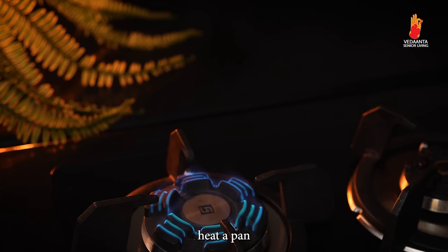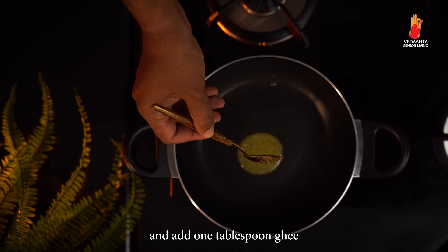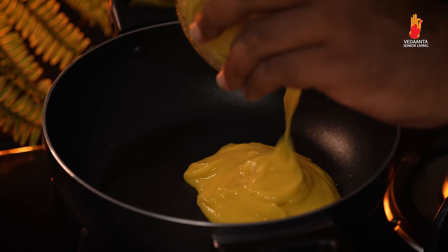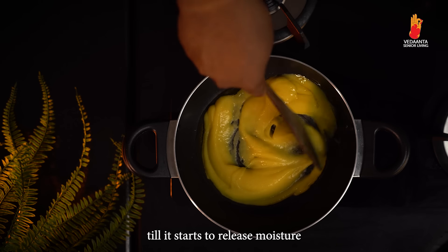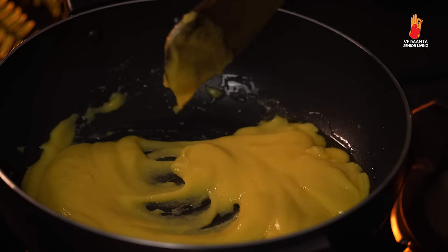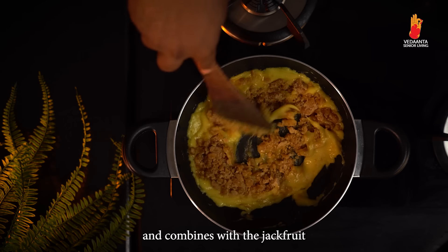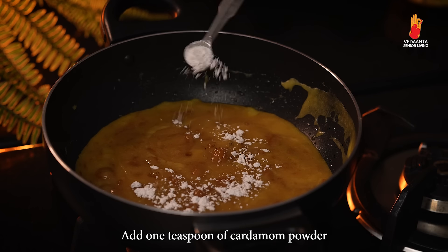Heat a pan and add 1 tablespoon of ghee. Add the jackfruit paste and cook for a few minutes till it starts to release moisture. Add 1 cup of jaggery to the jackfruit paste and mix till the jaggery melts and combines with the jackfruit. Add 1 teaspoon of cardamom powder.